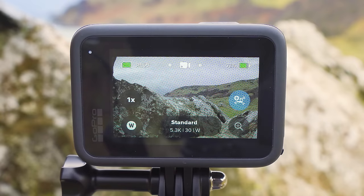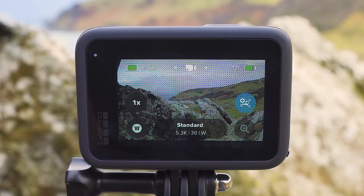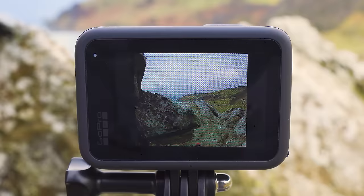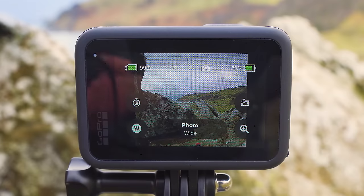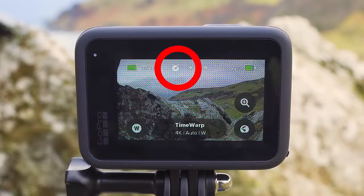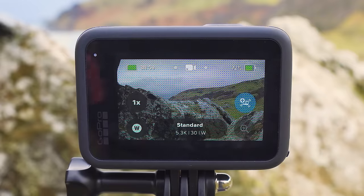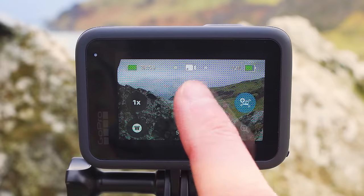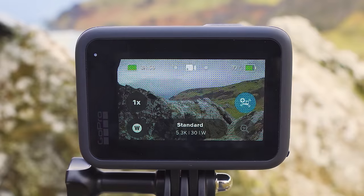In the top middle of the screen you'll see a mode indicator icon. When you're in video mode you'll see a video camera icon, which changes when you switch modes. You can change the mode by pressing the mode button on the side of the GoPro — cycling through video, photo, and time lapse — or by swiping left or right on the home screen. In video mode, you can start a recording by pressing the button with the red circle on top of the GoPro, which shows a timer in a red oblong at the top indicating how long you've been recording.